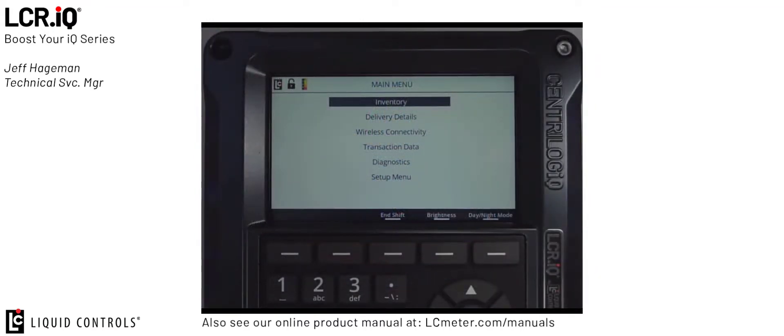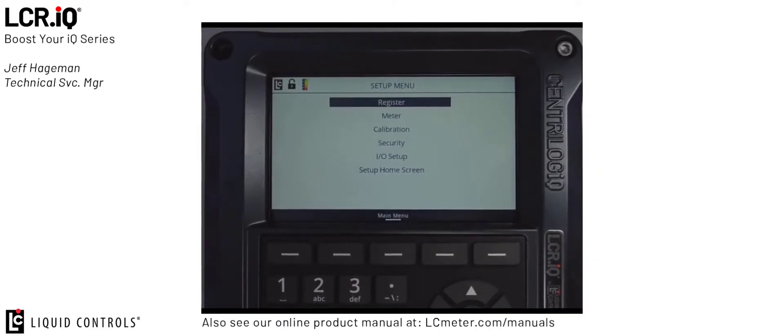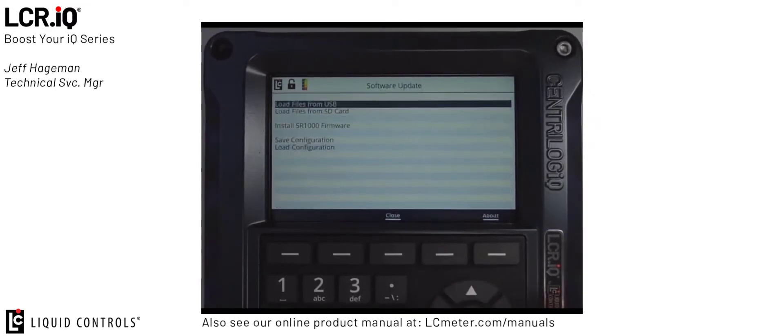Once you're in the main menu use the down arrow button to scroll to setup menu and press OK. Now press the down arrow to security and press OK again. Once you're in the security mode and your switch is still in the calibration position there'll be an option for software update on the screen. If you press that button you'll go to the software update screen.